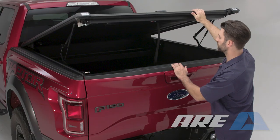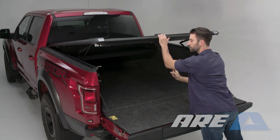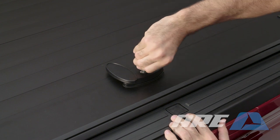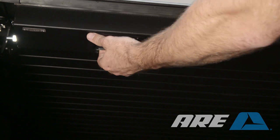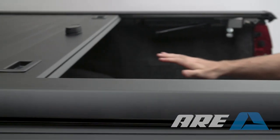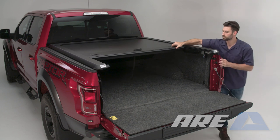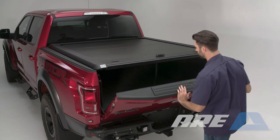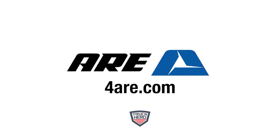To lift the cover open, rotate the top handle. Use the strap to close the cover down. Rotate the top handle cover to access the key lock. To slide the cover open, pull the handle underneath and push the cover forward. To slide the cover closed, use the handle on top and slide closed. The installation is now complete. For more information, please go to 4ARE.com.